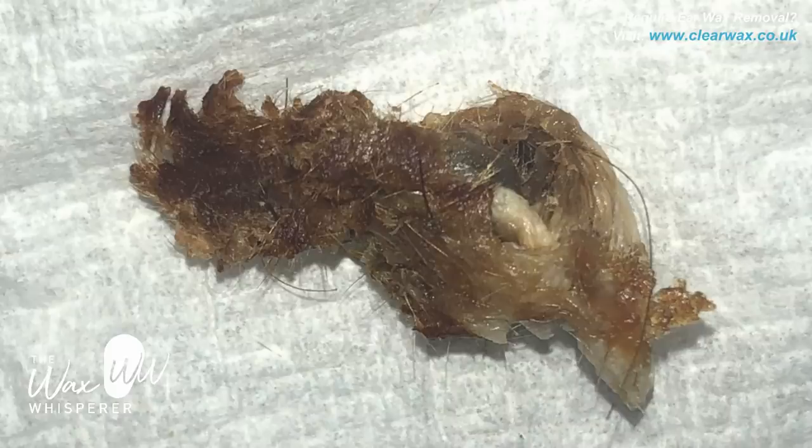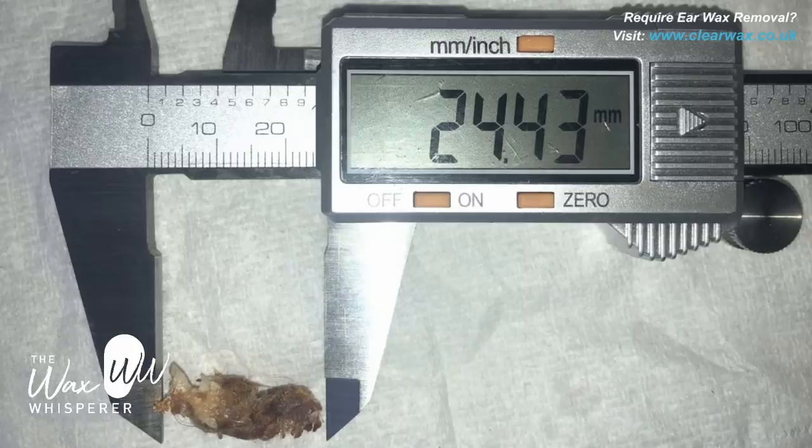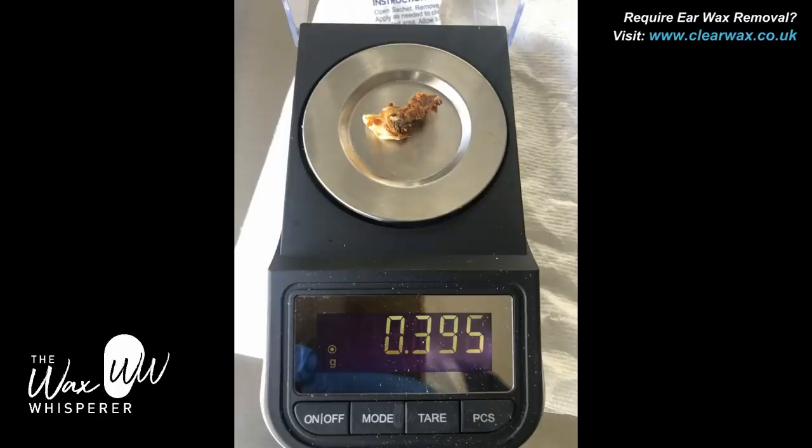Here's a still image of that plug of keratin — you can see it's quite a monstrous piece. I've measured it at 24.43 millimeters, just shy of 2.5 centimeters, which is more or less the full length of the ear canal. I also weighed the plug of dead keratin and it came in just under half a gram — 395 milligrams.